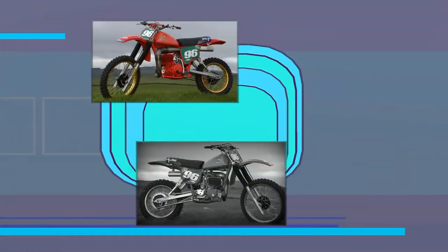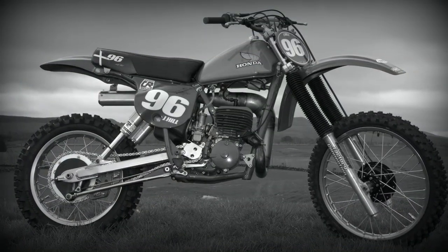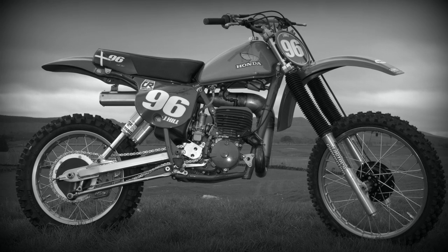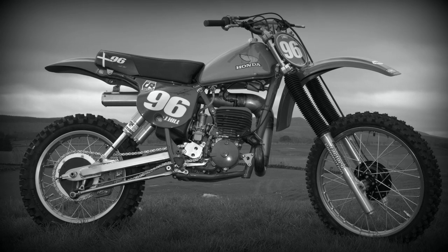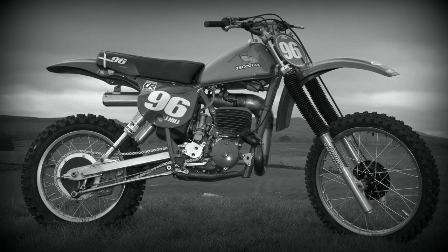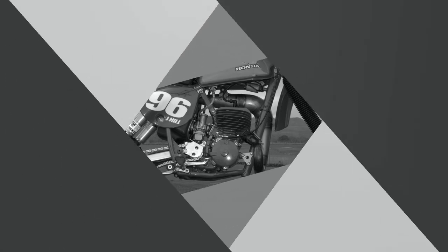So there you have it — just a brief insight into James McNally's XR500 Honda and John Hill's 250 Red Rocket. Nothing special about either of these two bikes, although definitely worth a look and a few minutes of fame here on my classic dirt bike TV channel.